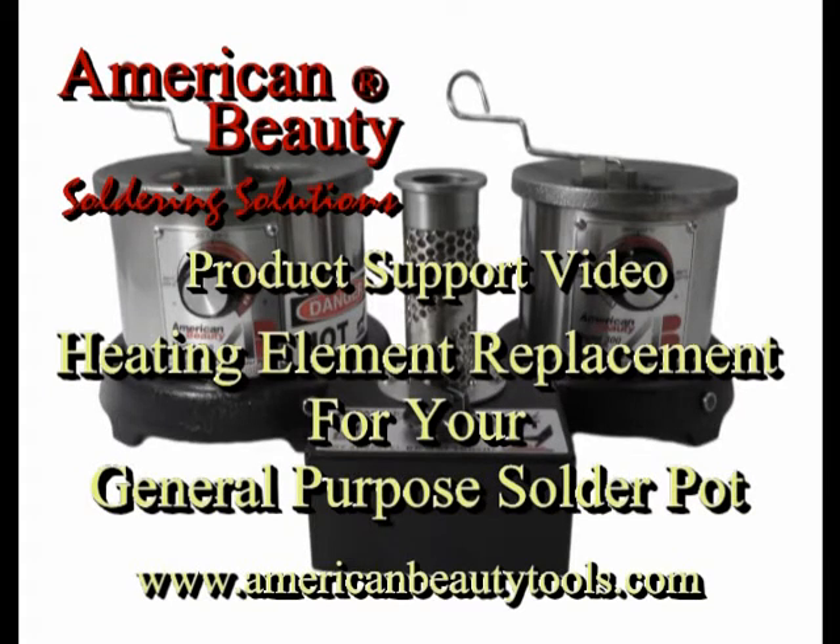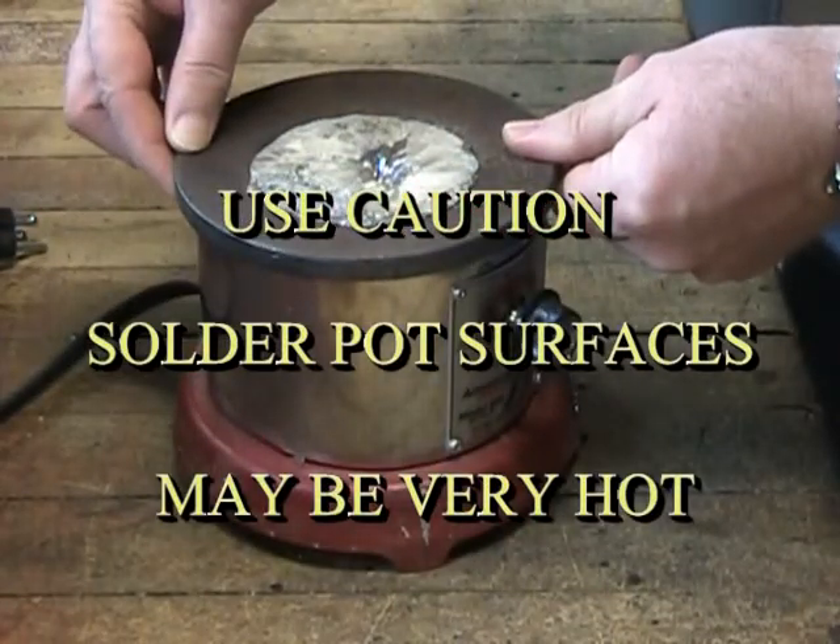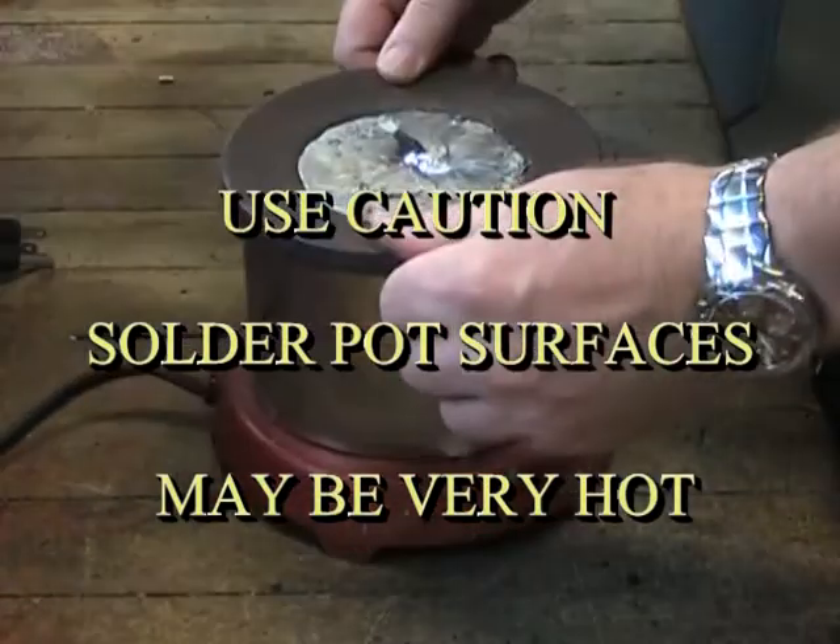This video will guide you through the steps required to service your American Beauty solder pot. Always use extreme caution and never attempt to service your solder pot without first confirming that it is unplugged and completely cooled.